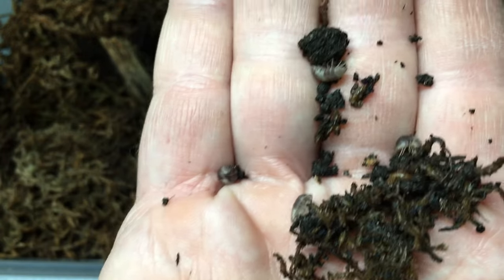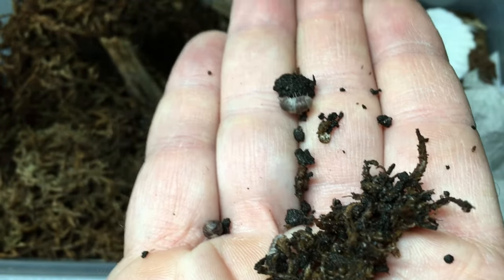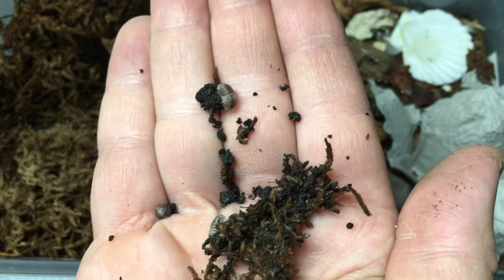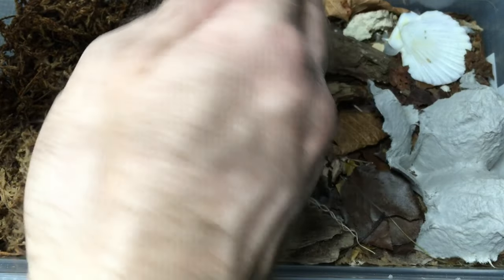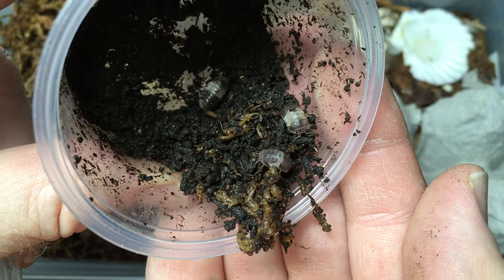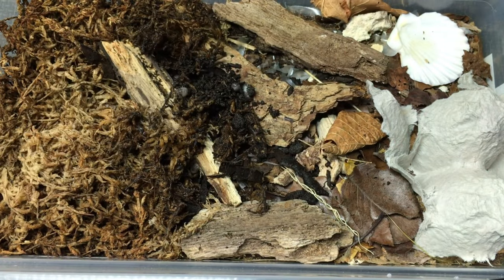There's one right there. There's another. Several of them there. That characteristic panda pattern — pretty cool. There's another one, another couple of them, three of them right there. Helping to boost the genetic diversity in my colony.